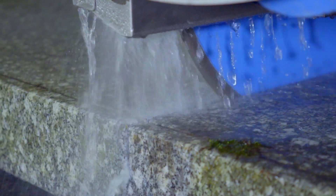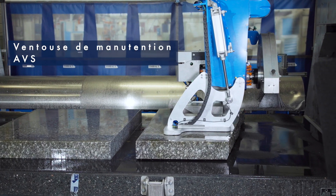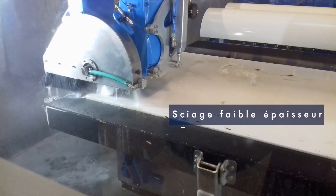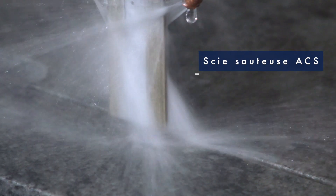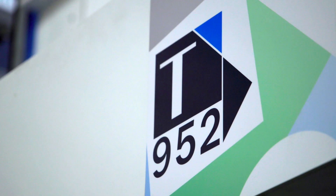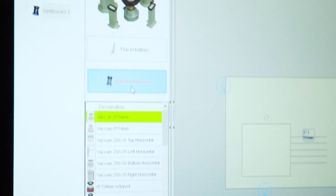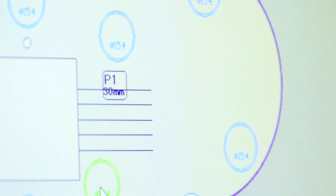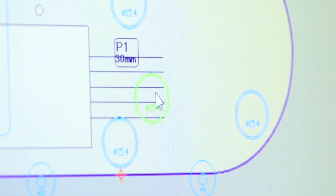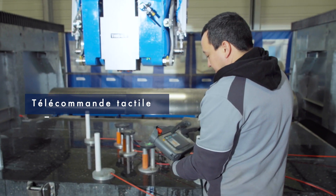La machine s'adresse surtout aux très petites entreprises, donc au niveau de la marbrerie. La machine polyvalente permet de remplacer de nombreuses machines dans les petits ateliers. Elle offre aussi de très bonnes capacités pour répondre aux attentes des industriels. Par exemple, elle permet de réaliser toutes les pièces hors standard avec une seule intervention de l'opérateur, ce qui évite plusieurs manutentions. Et de par ses performances, le T952 permet aussi de s'intégrer dans un process de grande série.